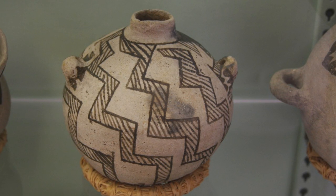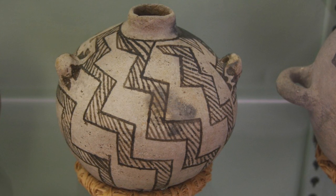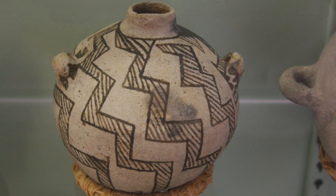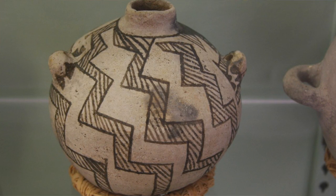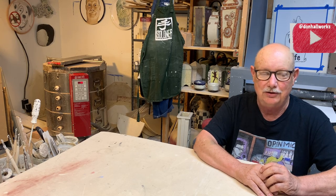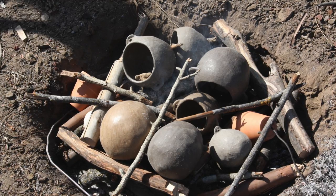This one is an Anasazi black-on-white jar from about 1200, so it's about a little over a thousand years old — actually about 800 years old. I don't know exactly how these people fired their pottery, but I'm guessing they fired it something like early kilns, which were simply a hole dug in the ground.